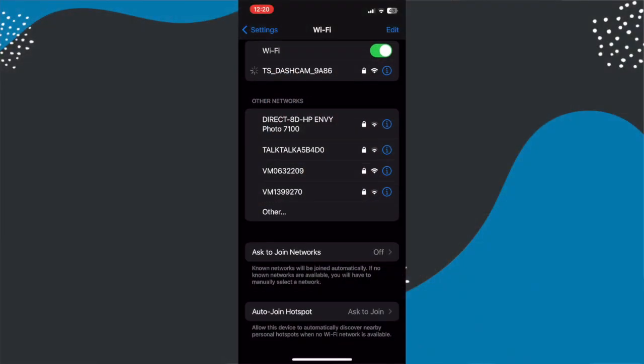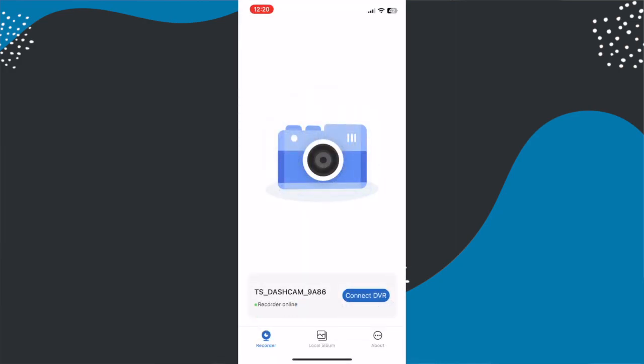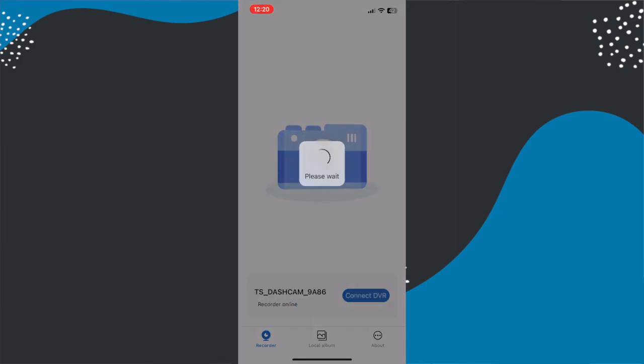For operating temperatures the device can operate between minus 20 and 60 degrees Celsius. It stores video via the included memory card. You can view this video by connecting the memory card to a computer or by connecting to the camera using the app and the built-in Wi-Fi. This is the TS Cam app which is available for Apple and Android. Finally, the camera can take a memory card up to 256GB, however that included 128GB one is going to be perfectly sufficient.